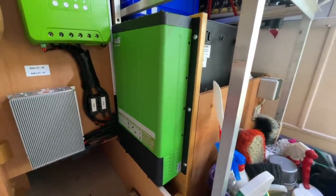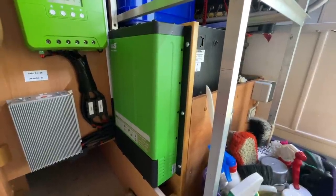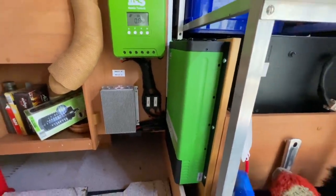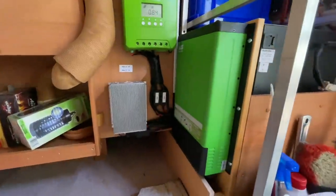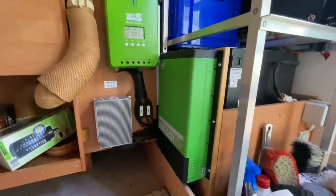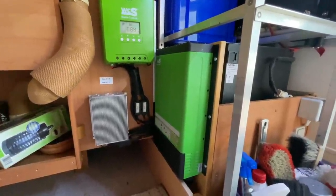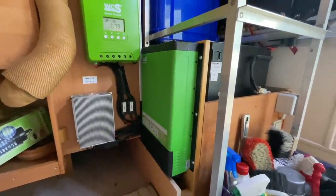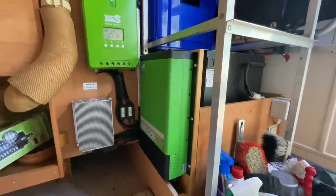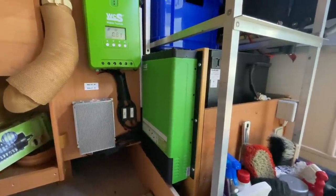Ich habe auch schon genug getestet: Die BCS-Geräte sind einfach genial. Und aus aktuellem Anlass muss ich sagen: auch die Serviceleistung und Garantieleistung dieser Geräte sind der Wahnsinn. Wenn was kaputt ist, einfach herkommen, eins zu eins austauschen – nett, kein langes Rumfackeln, nichts einschicken, keine wochenlange Wartezeit. Im Vergleich: ich sah ein erstes YouTube-Video, wo jemand einen Solarregler einschicken musste und nach acht Wochen noch keinen zurückbekommen hatte und einen zweiten kaufen musste.